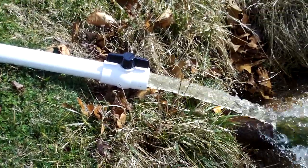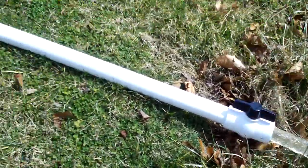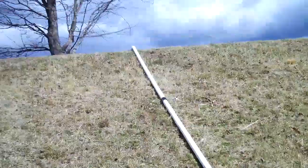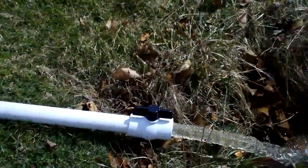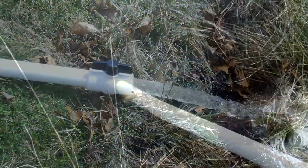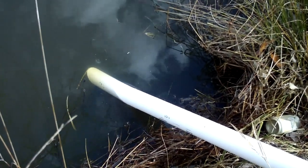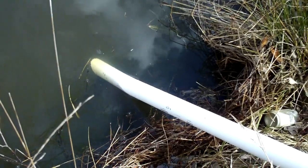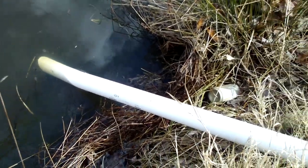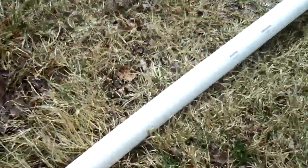So now the siphon is going from all the way up top there, from in the pond. With the siphon started, once the water gets below that pipe it'll shut itself off, drawing air up into it and stopping the vacuum, which stops pulling water through the pipe.